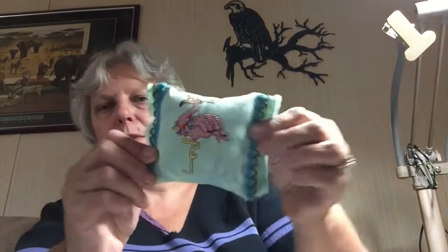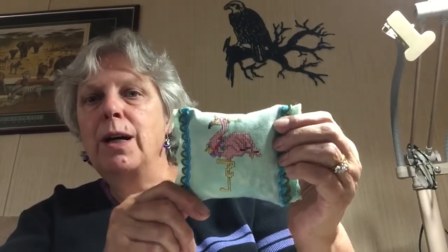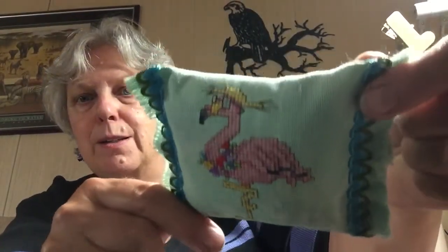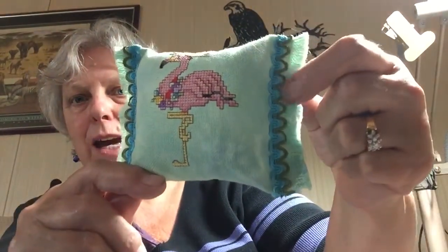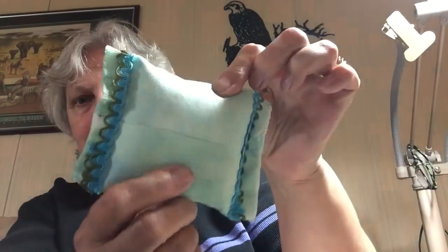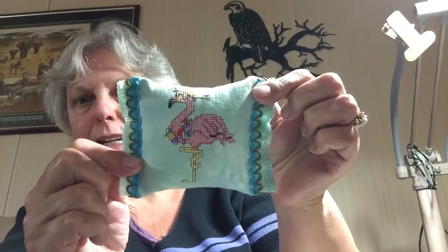The next one is one that I fully finished that had been done — I believe it was last year. It's a flamingo. I did it as a stitch-along with Calico. This is my finish and I just sewed down the sides and then added some trim over top, and the back is just like that. I really like how it turned out and thought it was a cute finish.